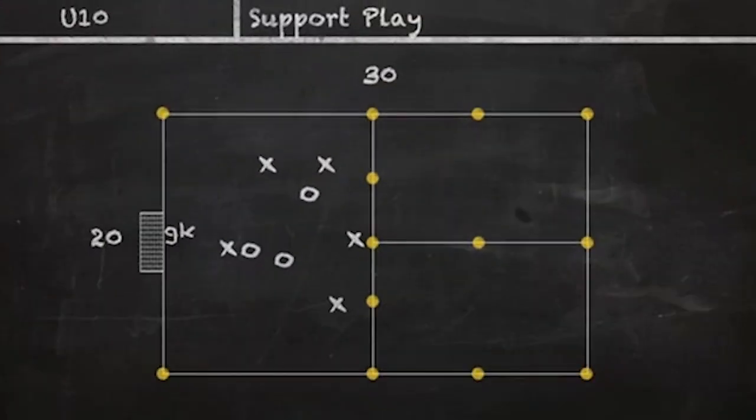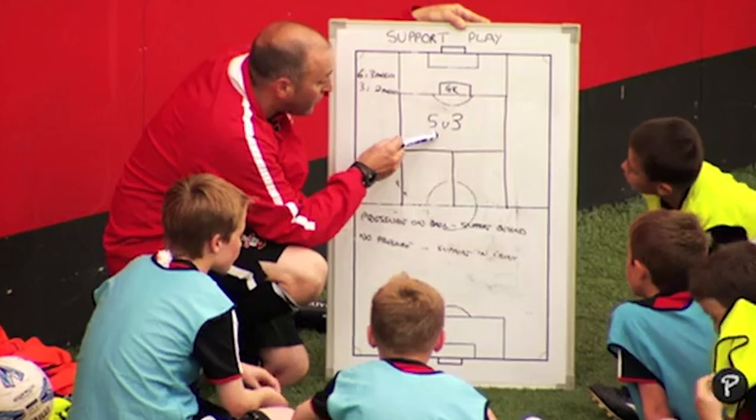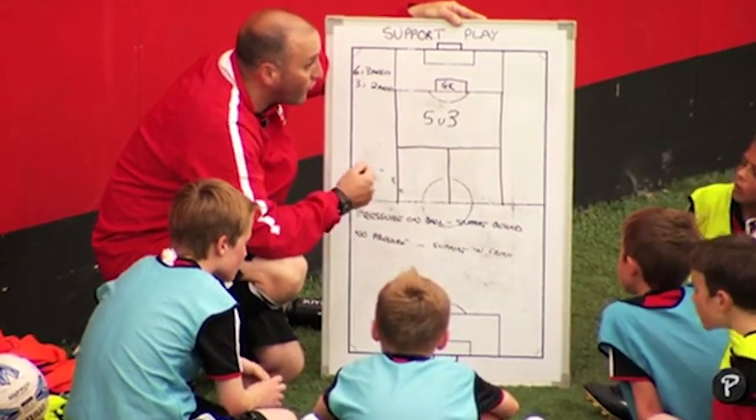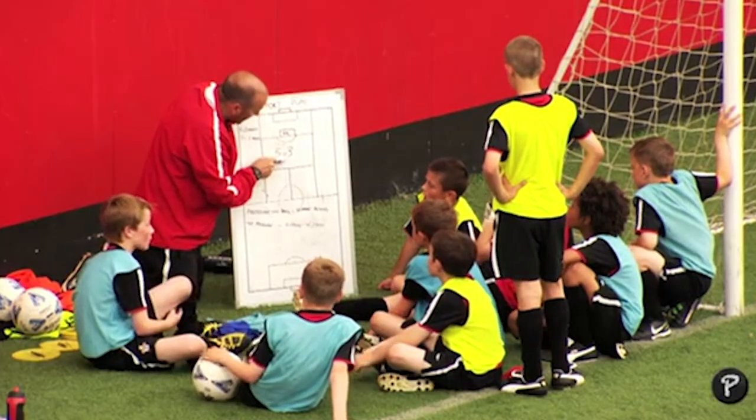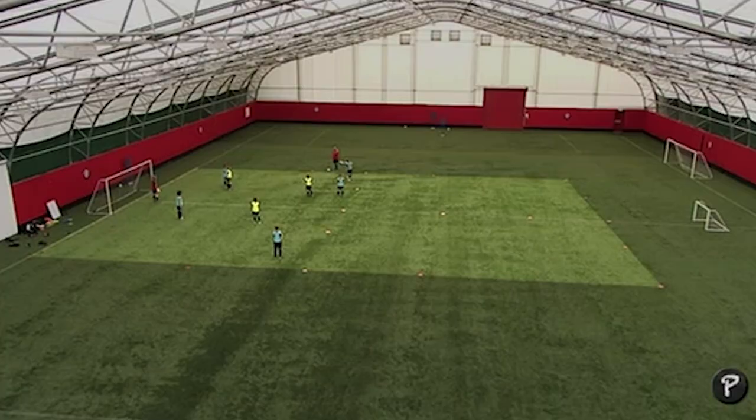When you've got the ball, how many options have you got if you're the team of five? Four — you've always got four options. How many are in the team of three? Three. So there are only three of them and four of you — that tells me you can create angles to get on this ball. Once you've had your passes you can break in, or you can shoot.